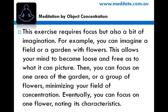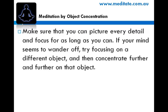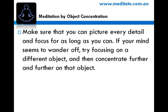Eventually, you can focus on one flower, noting its characteristics. Make sure that you can picture every detail and focus for as long as you can. If your mind seems to wander off, try focusing on a different object and then concentrate further and further on that object.